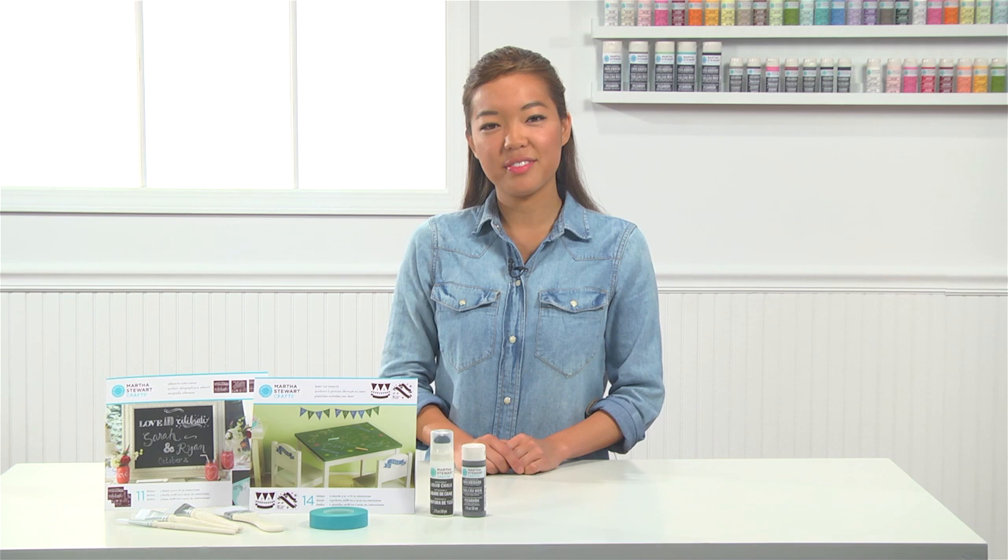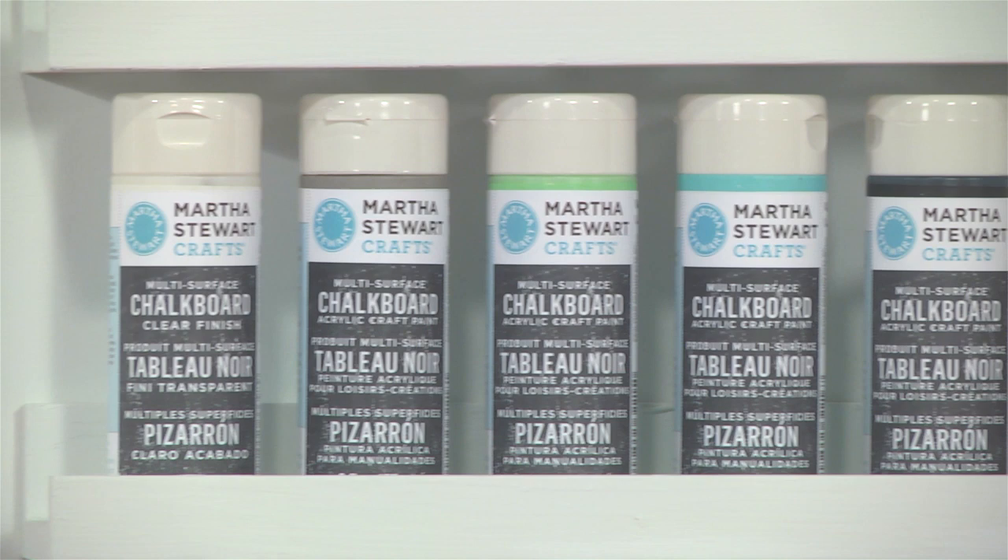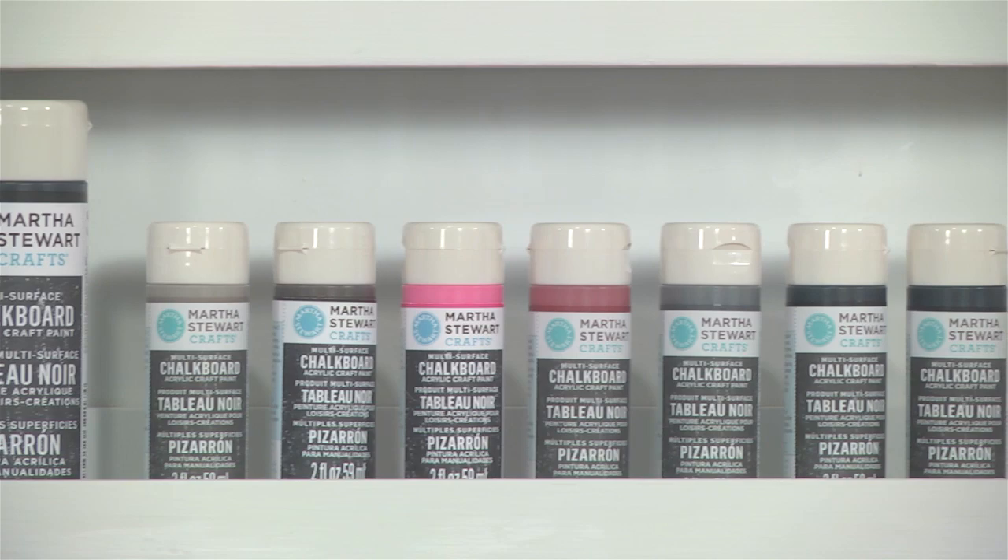Hi, I'm Tracy with Martha Stewart Crafts. Today I'm going to show you how to create fun chalkboard art using Martha Stewart Crafts chalkboard paint, stencils, silk screens, and our easy-to-use erasable liquid chalk. Our chalkboard paints are available in a variety of classic and bright colors. Now you can achieve that incredible chalkboard art look at home and for every occasion.